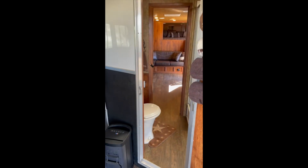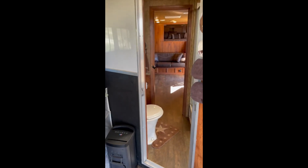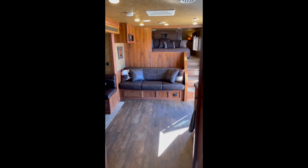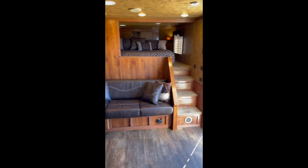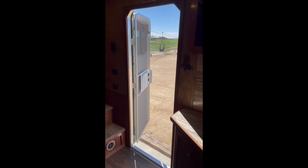Turn around and I'll give you a view through so you can get an idea of the length and how spacious it is for a horse trailer. I'll answer any questions anybody has after this gets posted. Thank you.